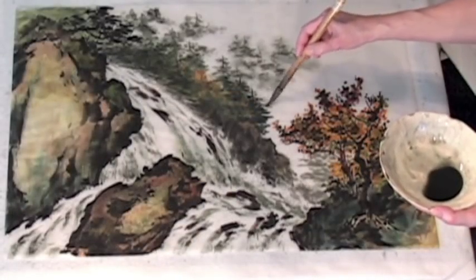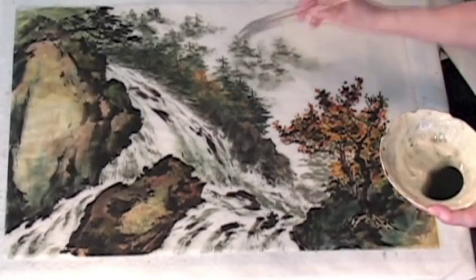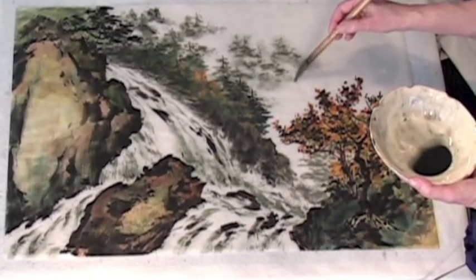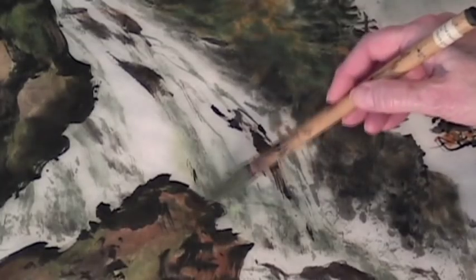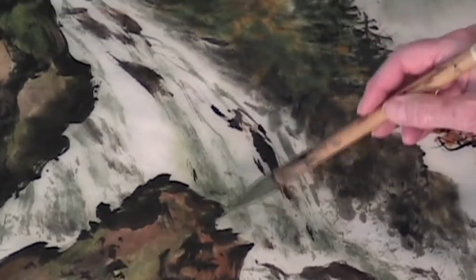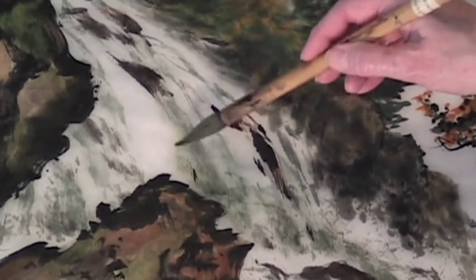If you think you're getting some marks that are a little too strong, just add a little water to your brush and it'll soften the colour. And remember, you're on the reverse of the paper, so your strokes will show less.